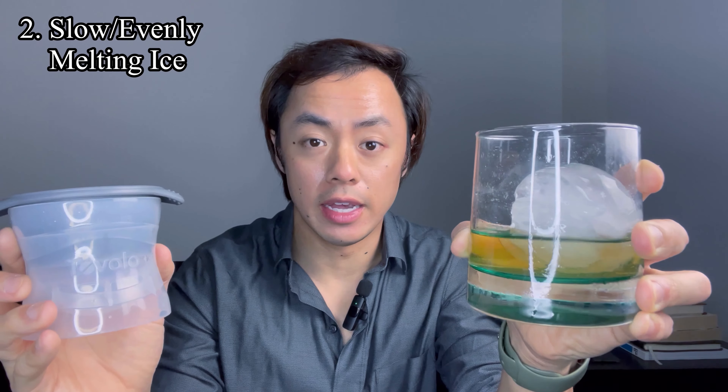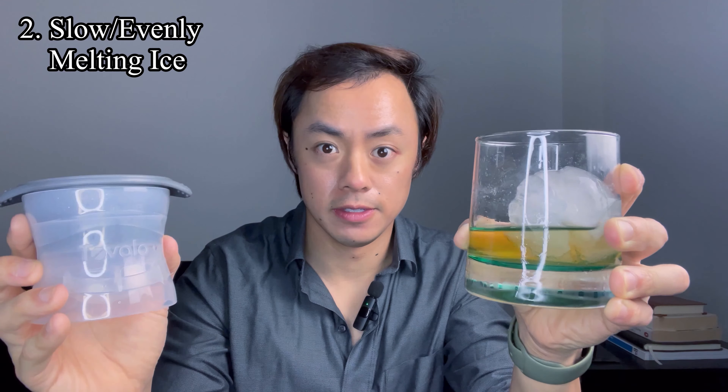Secondly, the ice spheres that these molds create melt evenly and at a nice slow pace. When you're enjoying whiskey and you want to really savor the flavor, the last thing you want is a diluted drink. Since these Topolo molds create nice big ice spheres, you're able to really take your time and savor the flavor and enjoy the experience, instead of having to rush through anything.